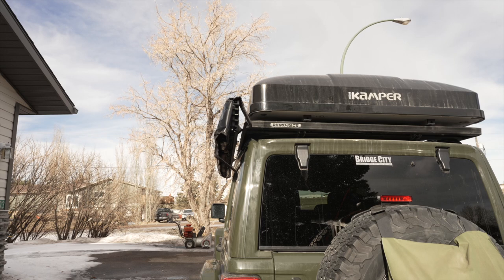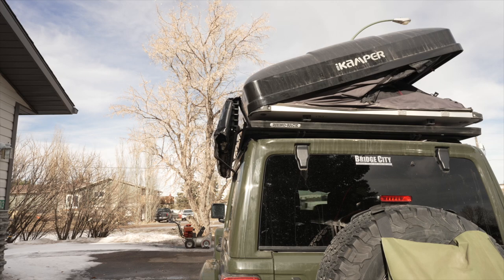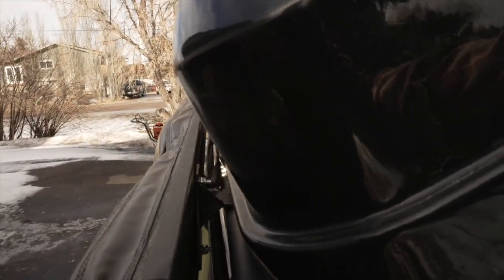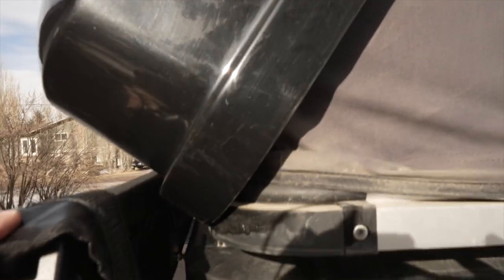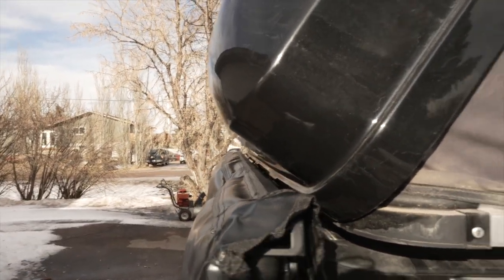My rooftop tent is the iCamper SkyCamp 3.0, which fits perfectly on the Rhino Rack Pioneer rack. She's tight, but that is more or less perfect. Couldn't have designed it better.